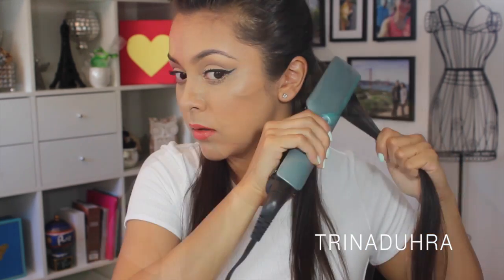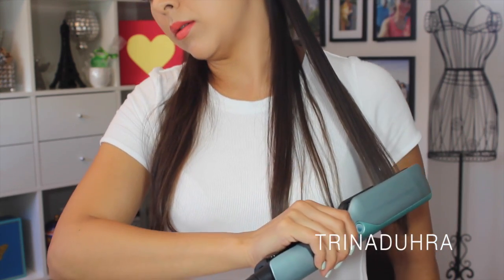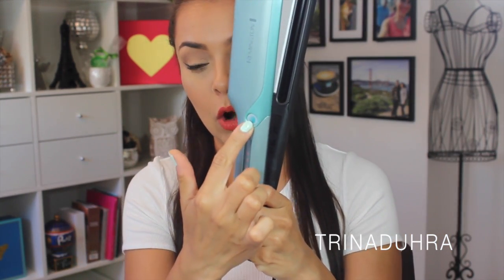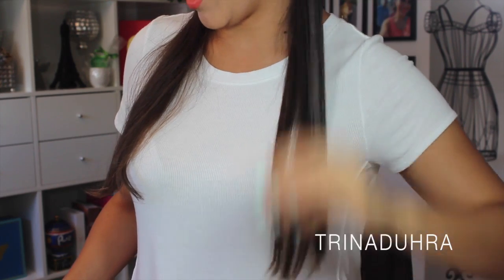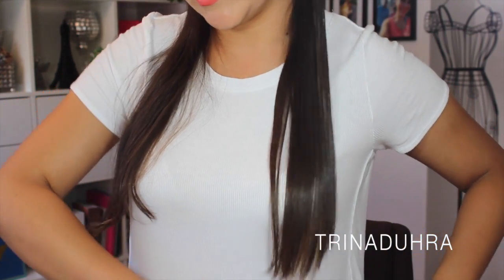Let's start with these sections. I'm going to part this in the middle and start with about a one-inch section. That's pretty good for literally one single pass. This is without any vapor at all — I forgot to mention that if you want the vapor to work you have to press the little blue button. I'm just going to do this section without any vapor because you can do that. It did a really nice job.